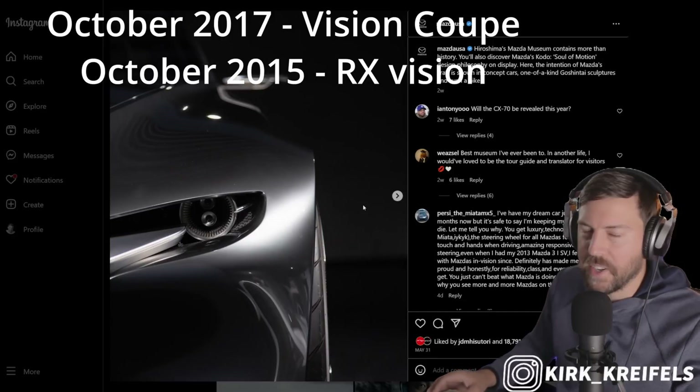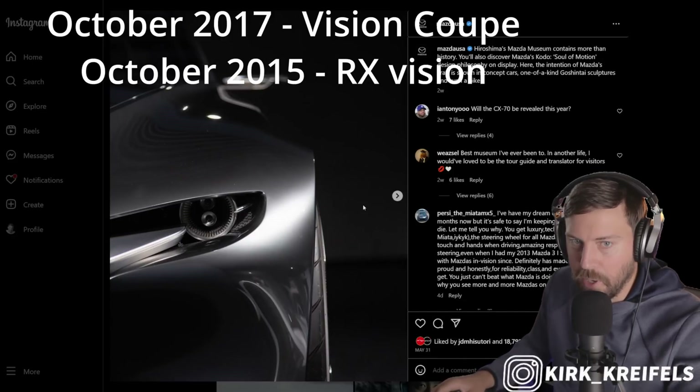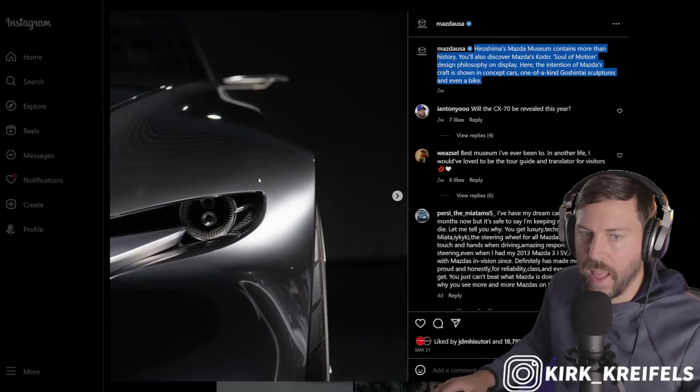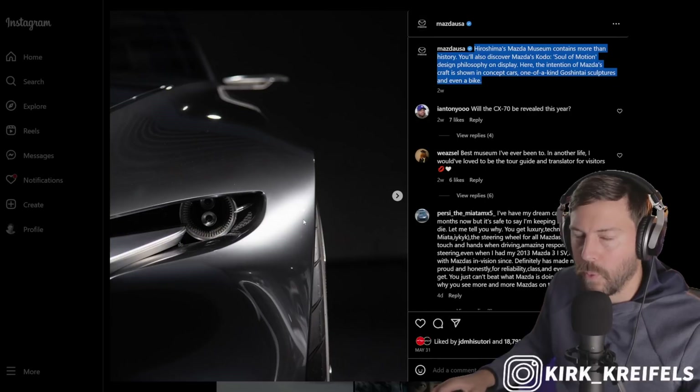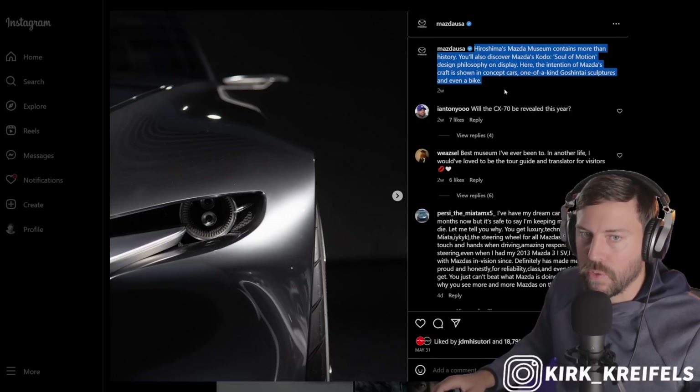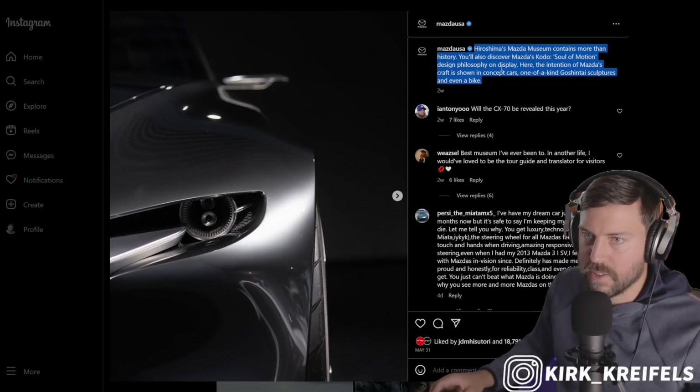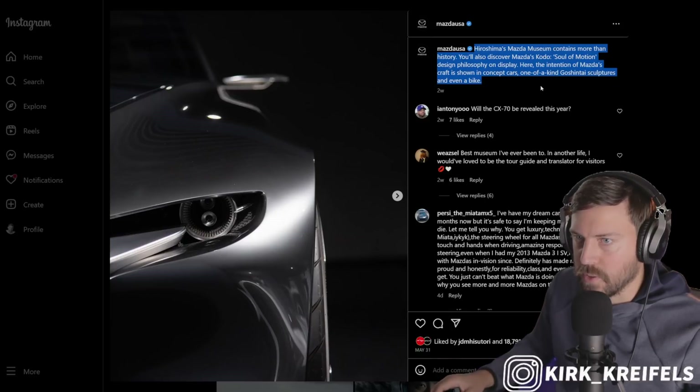I'll fact check myself on those dates. But what is Mazda doing? Two weeks ago, this was their latest post and they're posting the vision coupe concept once again — such an old vehicle. Why would they be doing this? Well, they're showing off Hiroshima's Mazda museum. It contains a lot of history of their concepts, but also of their racing vehicles.